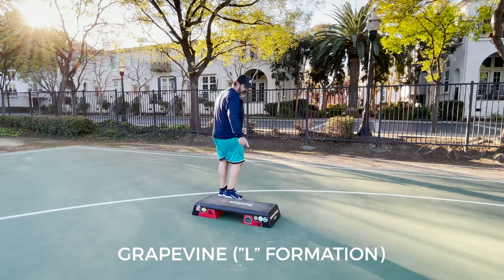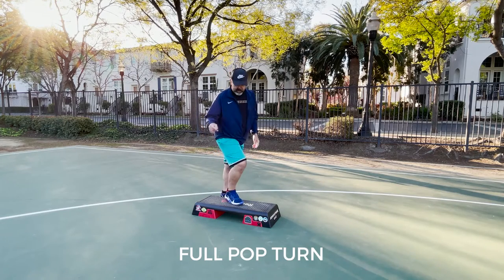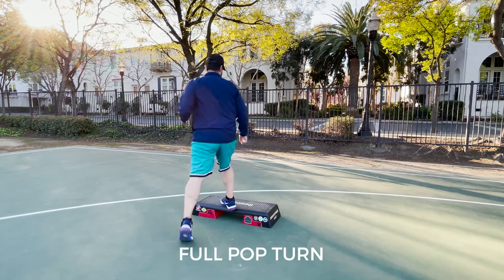When you hit the corner we're going to turn and grapevine — we call this an L formation. So you made an L and you land back here on the right foot, two knee repeat into a full pop turn, and that takes you straight over the top.